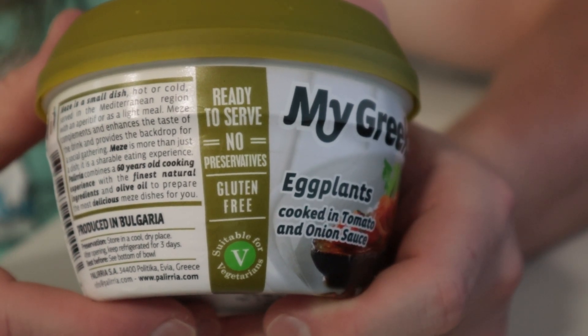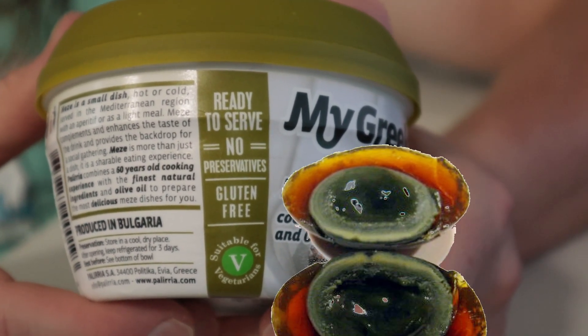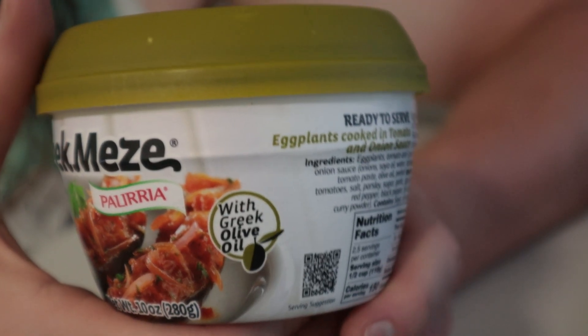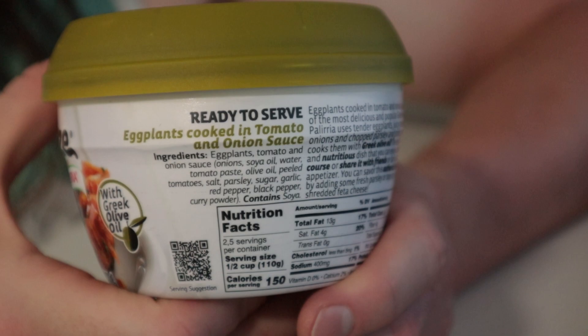Eggs are also gluten-free and vegetarian, and usually they don't have any preservatives. If they talk about using Greek olive oil so much, then why did they put in soy oil?